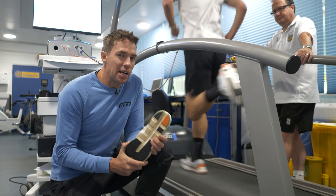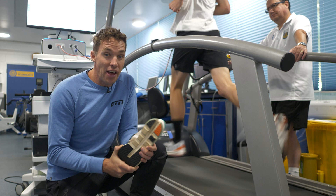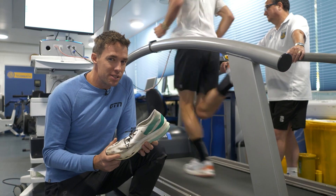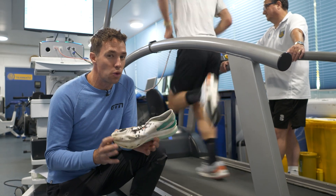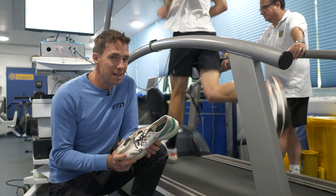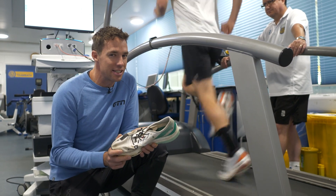But super foams don't perform like that indefinitely. Whilst good old EVA can last up to 1,000 kilometers with very little performance loss, super foams tend to fall off a performance cliff, where they suddenly lose their performance quite rapidly after a certain amount of kilometers. How many kilometers? Well, that depends on the manufacturer's stated claims.